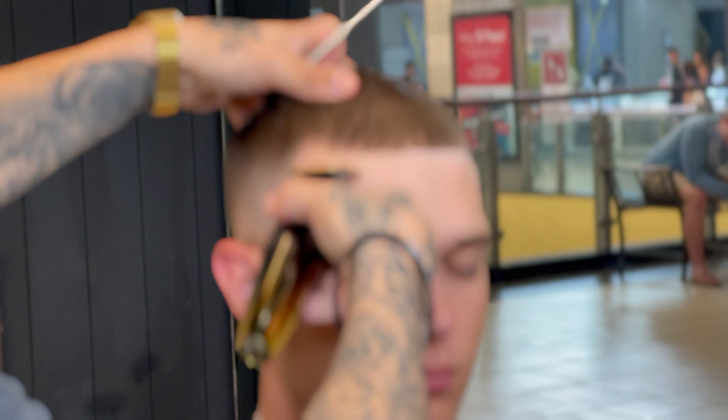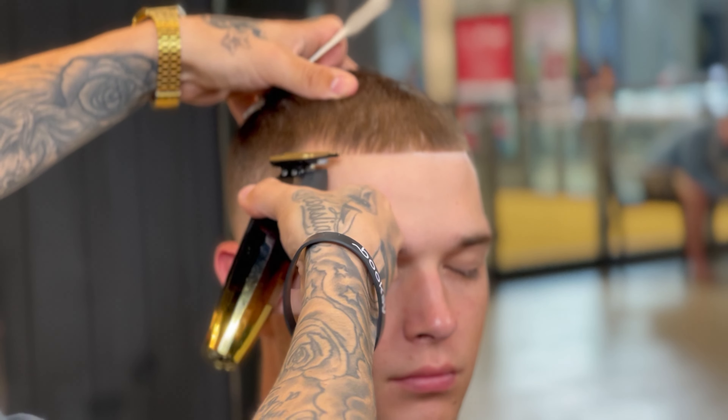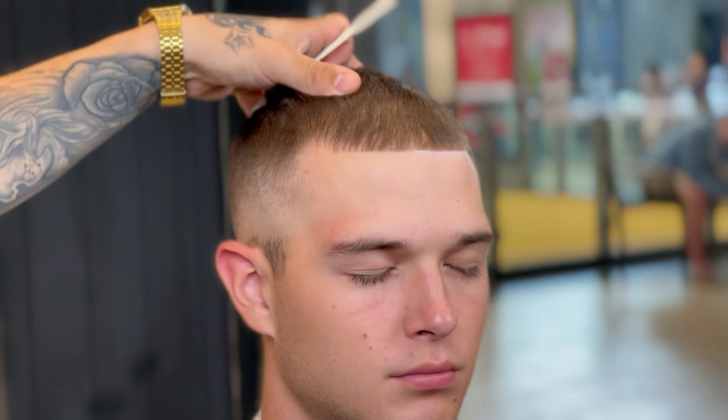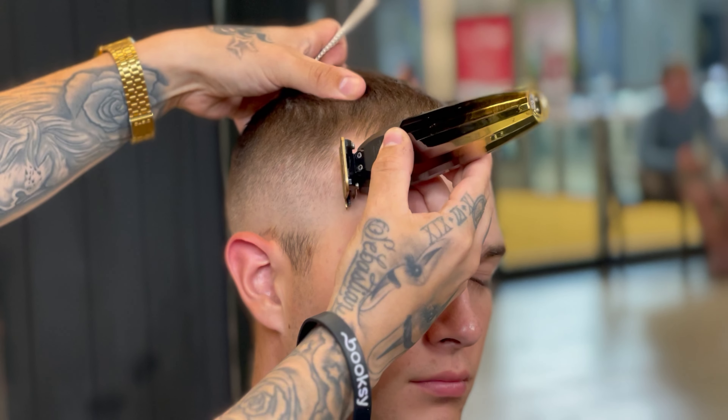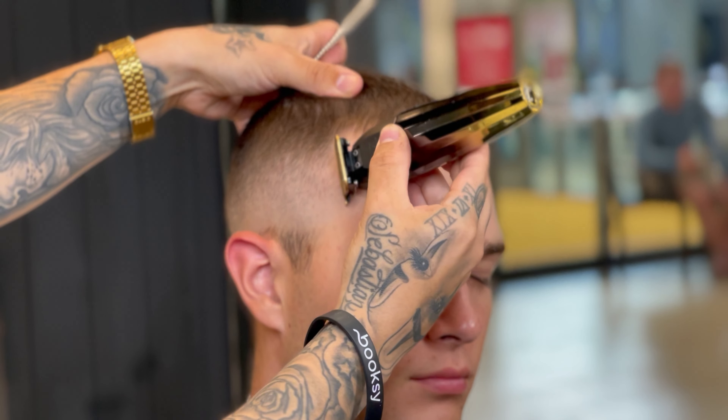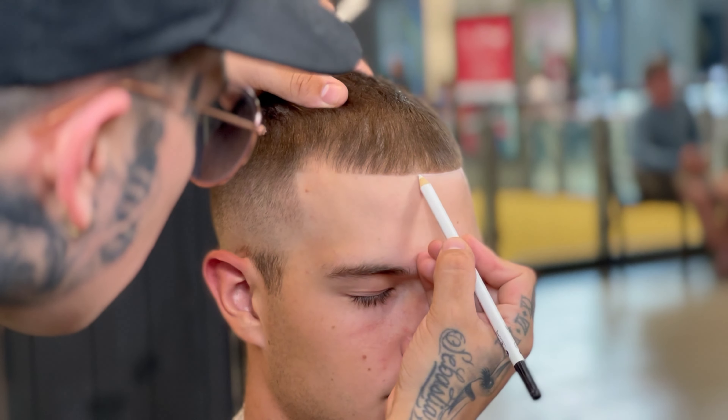Keep in mind, you do not want to have super zero gap clippers. You want to give a crispy edge up for sure, but you don't want to irritate the skin in the process. Having your clippers zero gapped just right will give you that crispy edge up, and then you can come back with your blade afterwards and do all the finishing details.